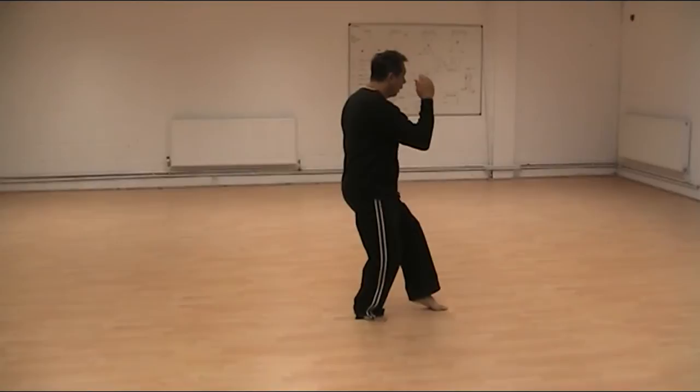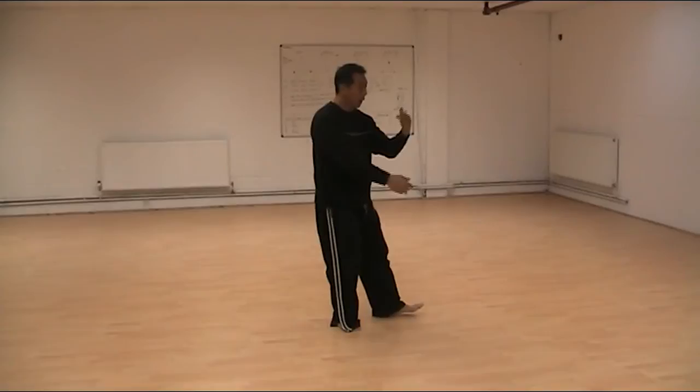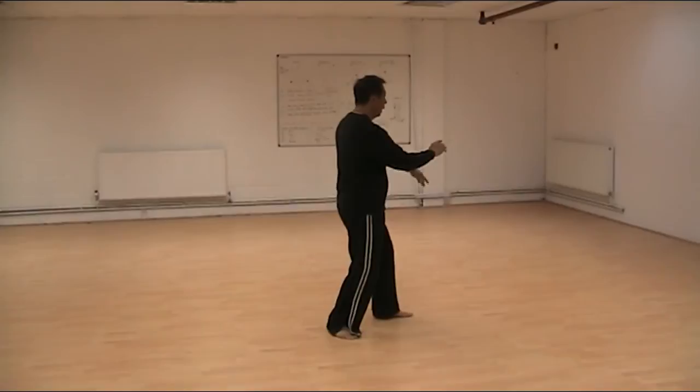And left. Right. Sweep and strike. Draw the shoulder back. Good. Number four. Center. And then I tap. Close.